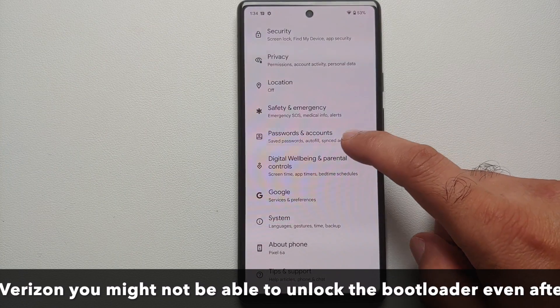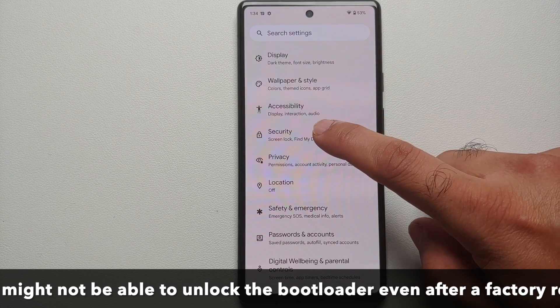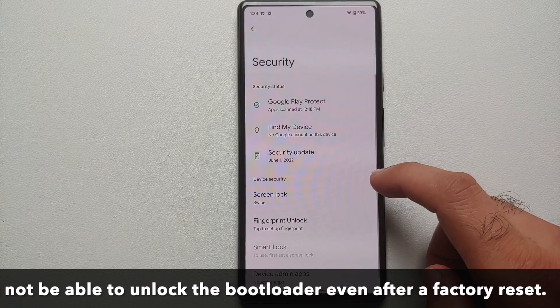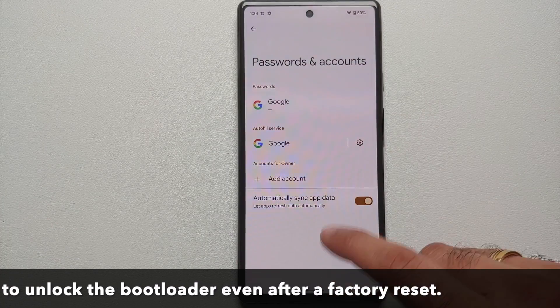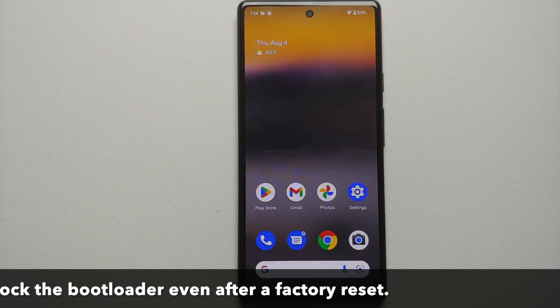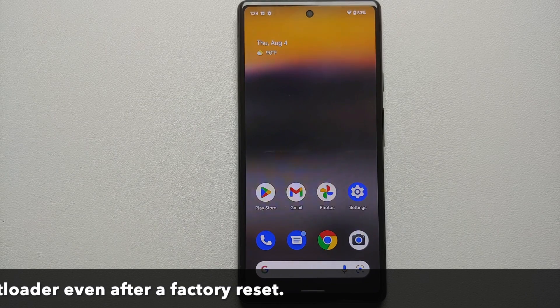For starters, I recommend you go into Settings > Security, remove your fingerprint and your PIN. You can also go into Passwords and Accounts and remove your Google account. Once you have removed all the accounts and security measures, reboot your device once.